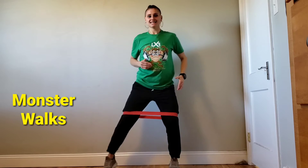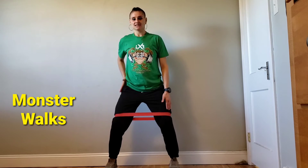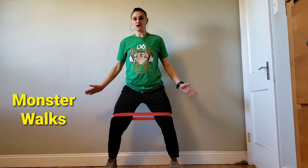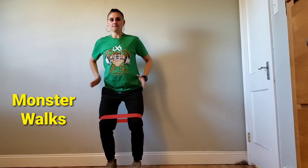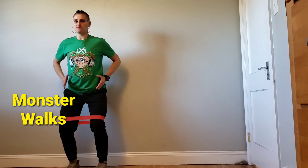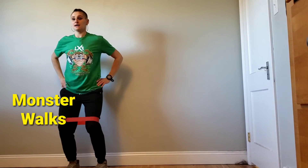Feet hip-width. We're going to take a step out. I really want to make sure I'm leading with the side of my leg and the band's not pulling my knee in. Keep them out. Then we're going to return back to hip-width. Step out, return hip-width. I'm not bouncing as I go. I stay the same height.